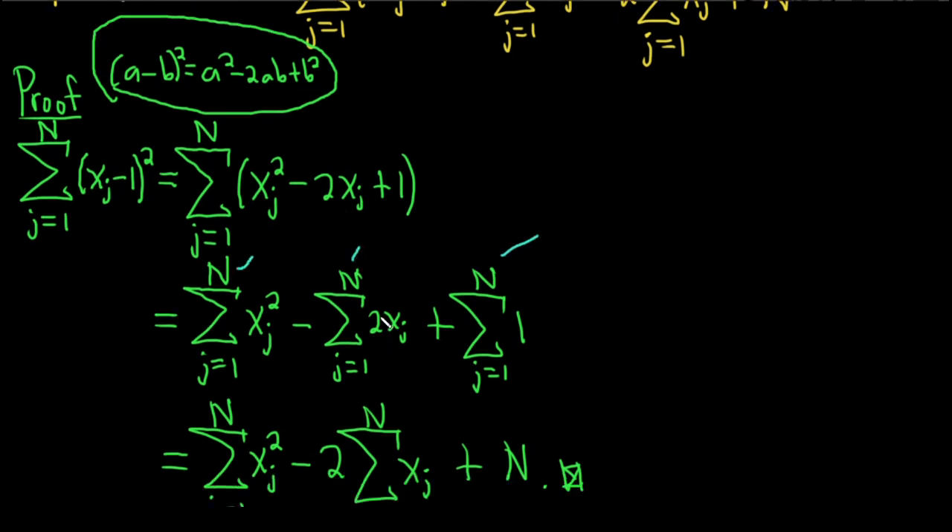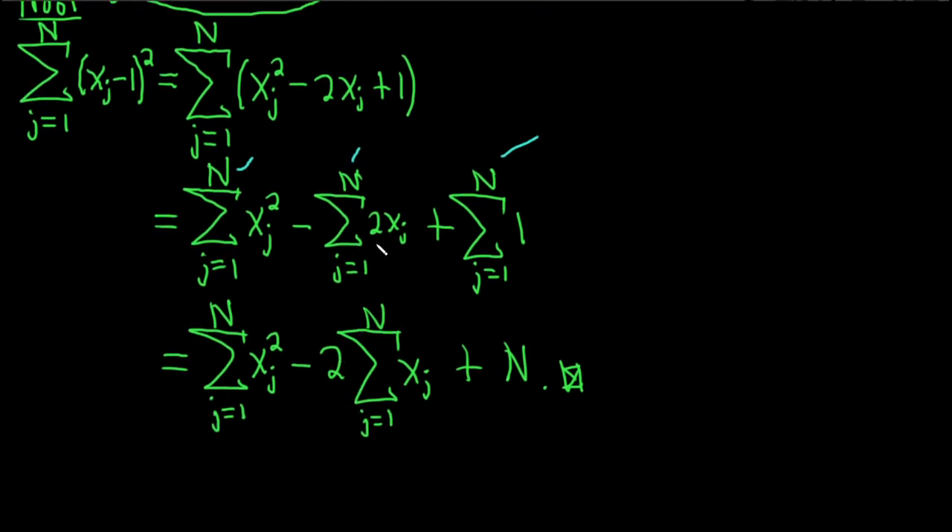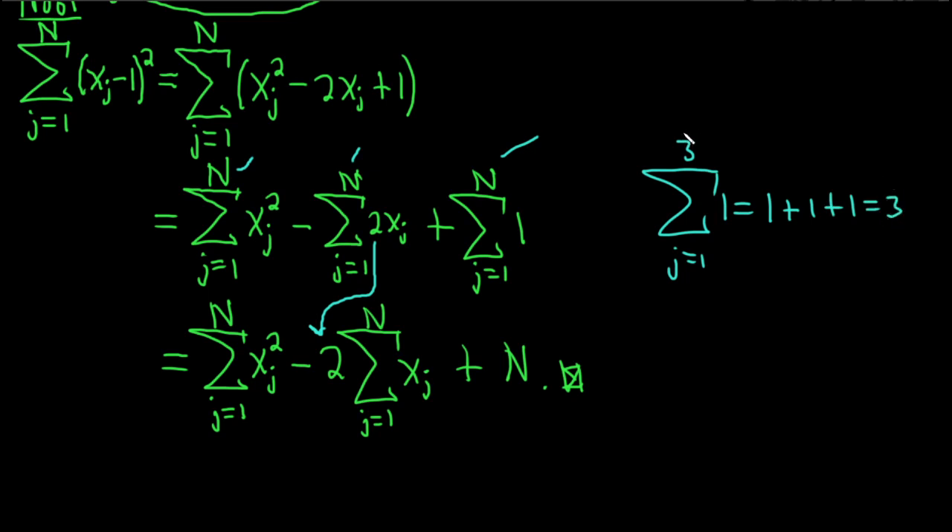Here we could have skipped a step and put the 2 outside, and then we did it in this step going from here to here. We got N because we just kept adding up 1 over and over again. Just to make sure you get it: let's say you had j equals 1 to 3. You plug in 1, you get 1. You plug in 2, you get 1. You plug in 3, you get 1. That's three 1s, so you get 3. So whatever upper limit you have — if it's 4 you get 4, if it's 5 you get 5 — here we have N, so we get N.